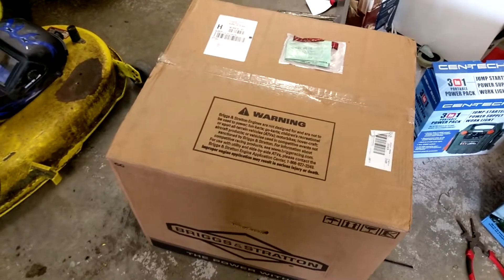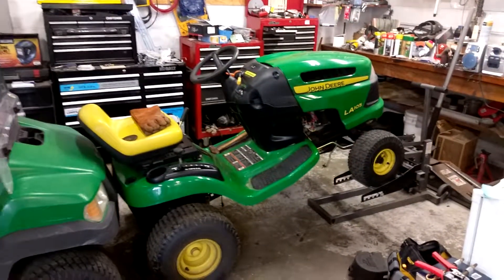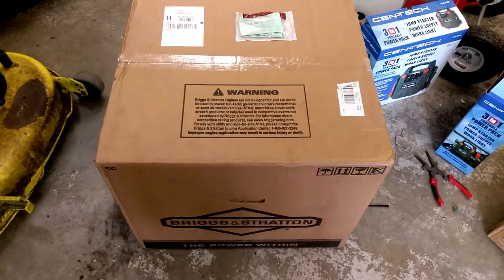Got a little gift from Briggs and Stratton — in this box should be the engine I need to go into that thing that was donated with a blown engine, so went ahead and sprung for a new engine.